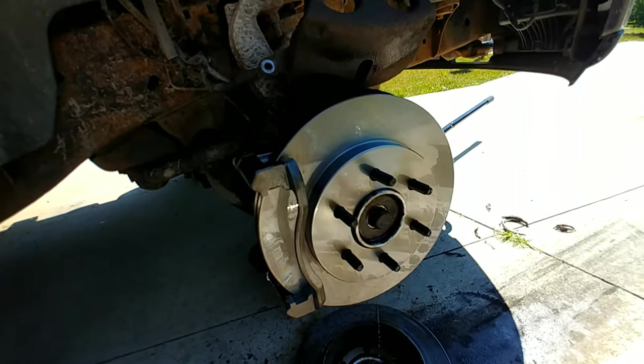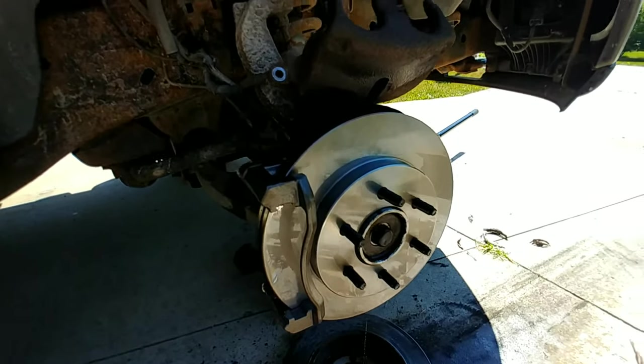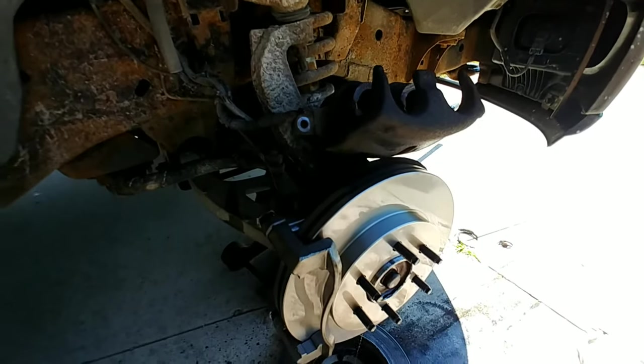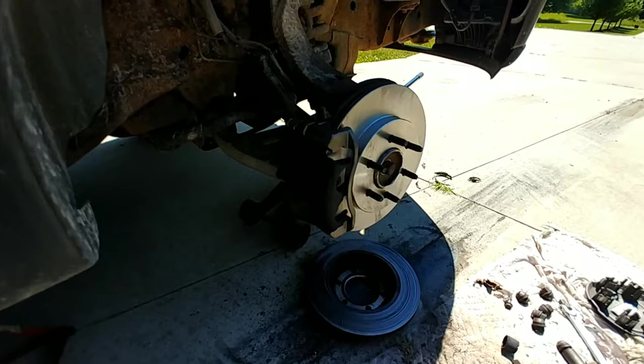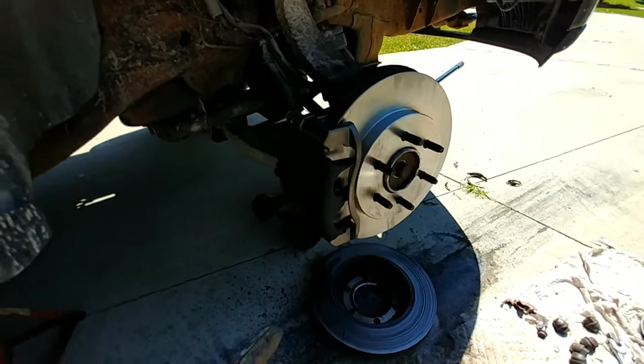That way all the oil film is off before we start putting on the brakes. The next thing we have to do is physically change out the caliper. I'm going to go ahead and change the caliper out first, as we have to do that to finish the brake change on this particular side.